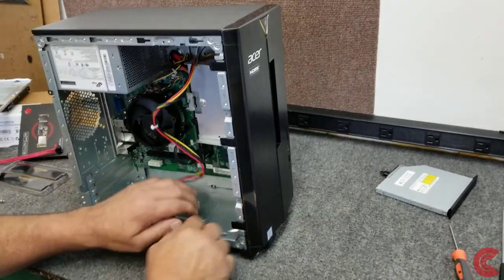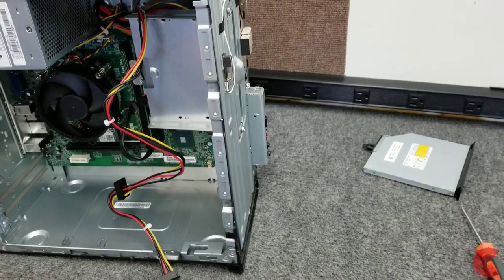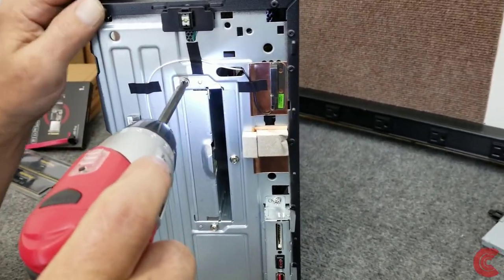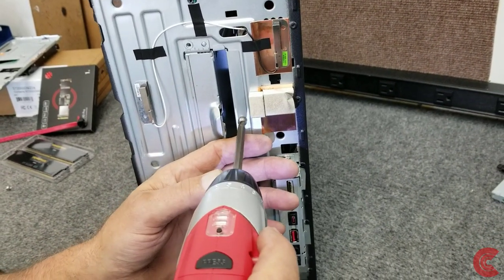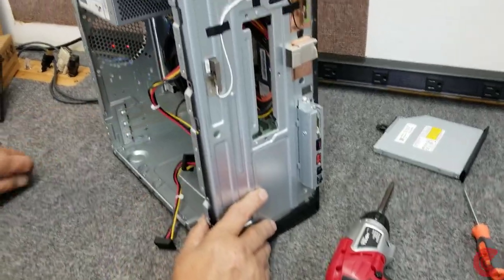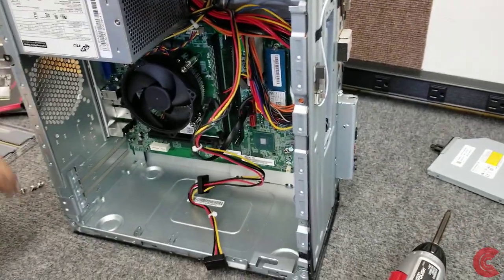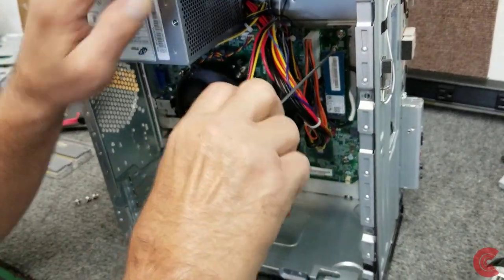Now we have to remove this face plate — grab these three tabs and just gently wiggle it off. Then we still have to get this bracket out of the way, which is easy — we've got three screws on the front to take out. Just long enough to get our memory and M.2 drive in there, and then this slides out of the way. So now you can see here's our M.2 slot right here. There's one small screw right there. I'm going to use a number zero Phillips screwdriver — and of course you don't want power hooked up to your computer, which there isn't.